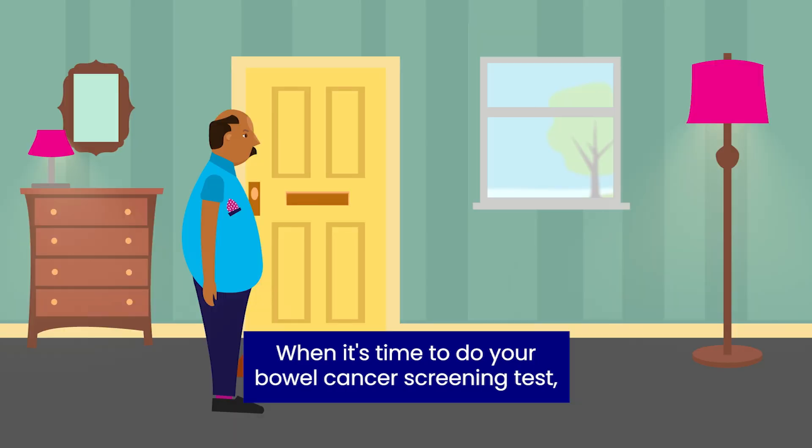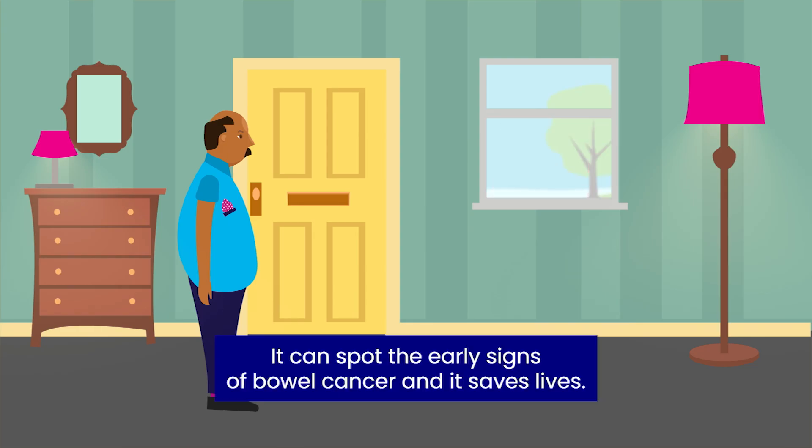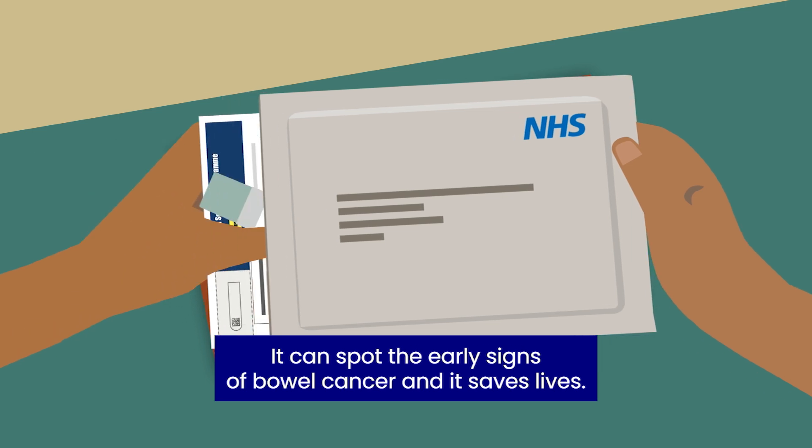When it's time to do your bowel cancer screening test, you'll get a kit through the post. It can spot the early signs of bowel cancer and it saves lives.